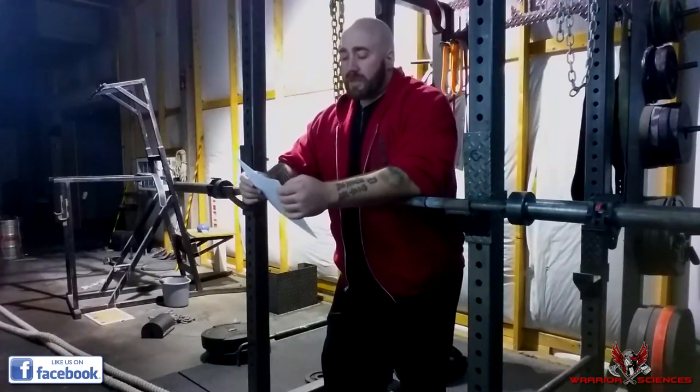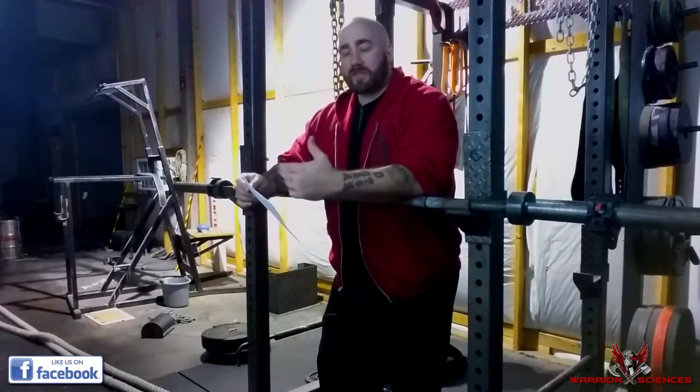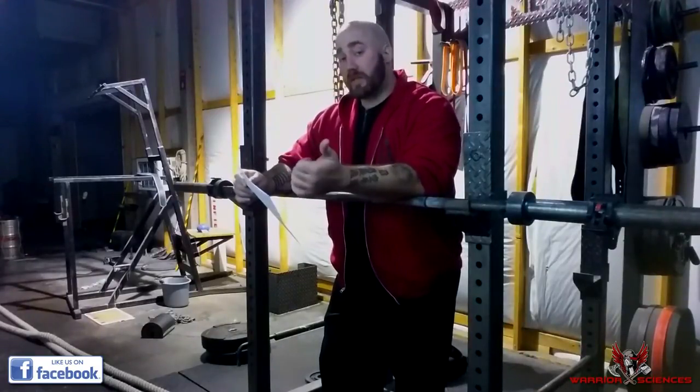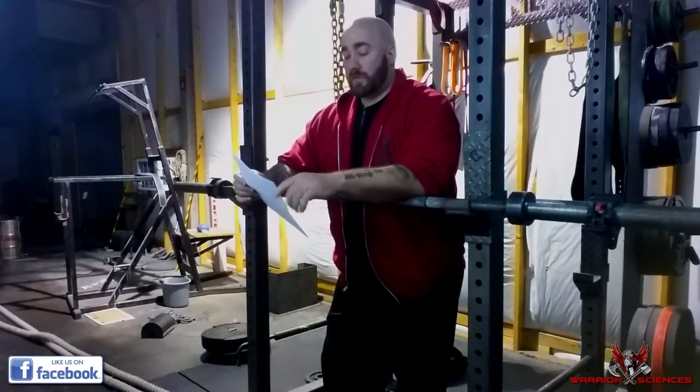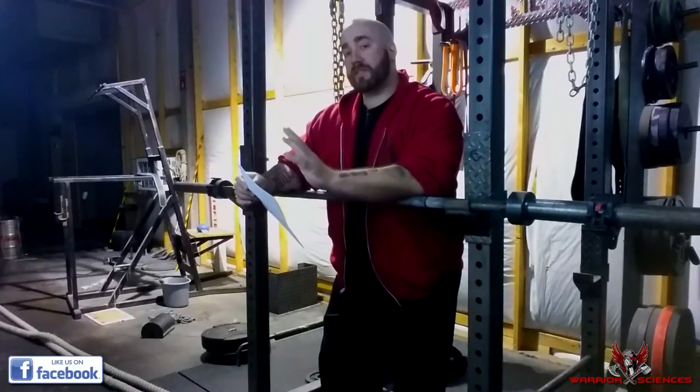Honestly, the best way to overcome that is to have punches thrown at you multiple times but in a somewhat safe manner — having live drills, having your partner come at you slowly with punches, boxing gloves at first, and then MMA gloves as the next step.